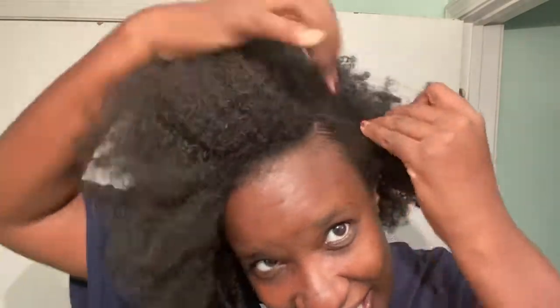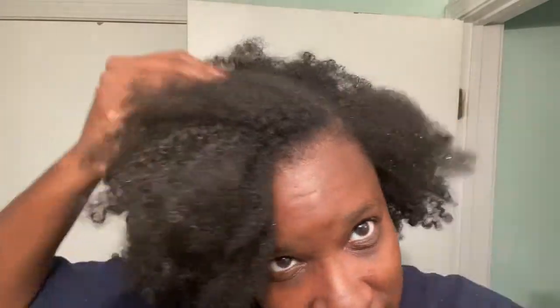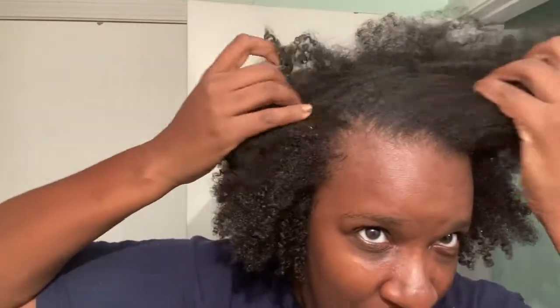My hair has never been this clean. I don't know what that says about me, but my hair hasn't been this clean since my mama was washing it — like it is clean clean. Let me see if I can find some dirt. If you see some glistening, that's the water 'cause I've already checked. Following up with the leave-in is probably your best bet because it balances out — you know, how brands are made to work together.